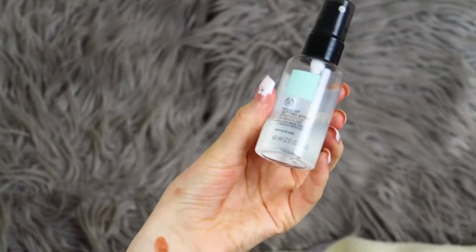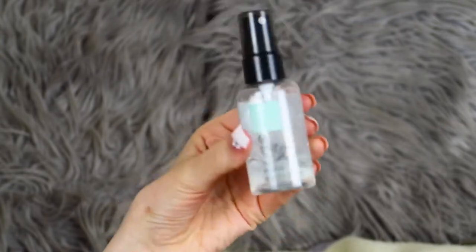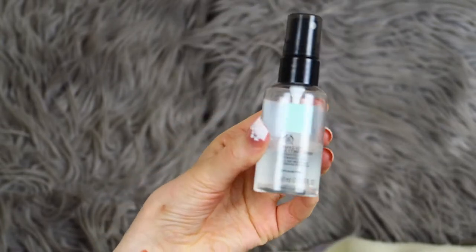The brush I use to apply this is a flat brush from the Body Shop. Sometimes I don't want to apply stuff with my fingers — especially with these nails, I'd just poke myself in the eye. I first moisten the brush with the Body Shop Makeup Setting Spray. I don't like this setting spray over my face as it makes my skin shiny, but spraying it onto the brush gives the eyeshadows a little bit more pigmentation when you apply them.